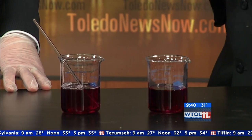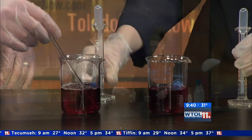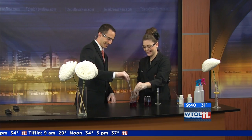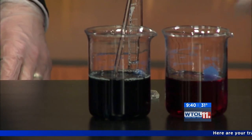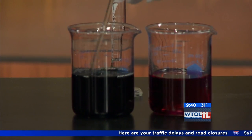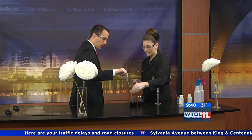This one we're going to add stuff to so we can see some nice color change. Go ahead and add some sodium hydroxide — I'll be the stirrer since it's your birthday. You can add a little bit more, and you can see it's turned to a really nice dark blue color. That means we've made it more basic by adding that sodium hydroxide.